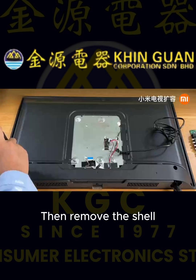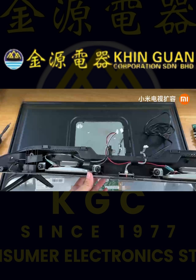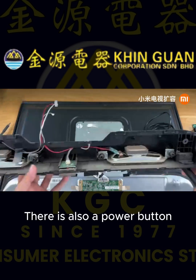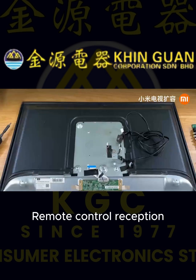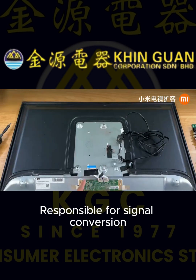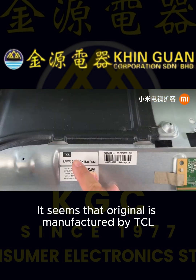Then remove the shell. There are two speakers under the bottom case, as well as a power button and remote control receiver. Now you can see the logic board, which is responsible for signal conversion. Left label — it seems this unit is manufactured by TCL.